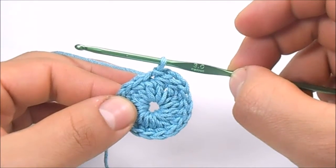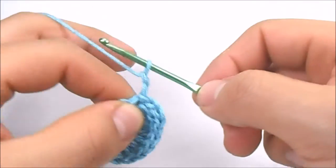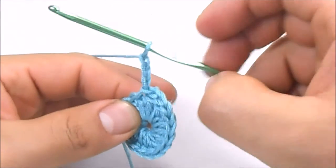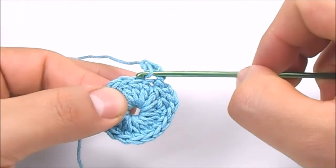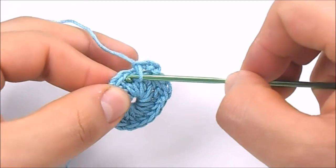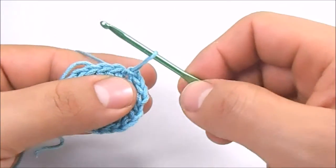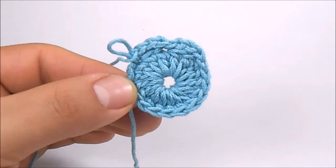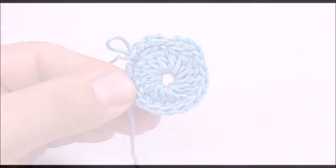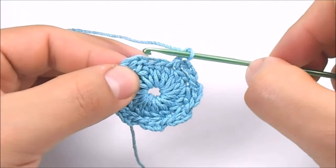For this round, the pattern is 3 chain stitches, then skip one double crochet of the last round, and in the next stitch work a slip stitch. Repeat it until you have 8 spaces of 3 chains each. To finish the second round, we are going to work a slip stitch in the first chain of the round.